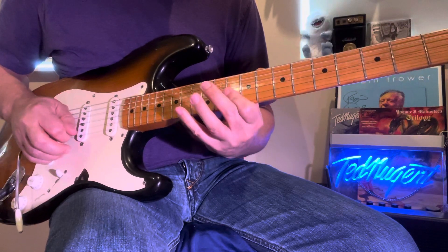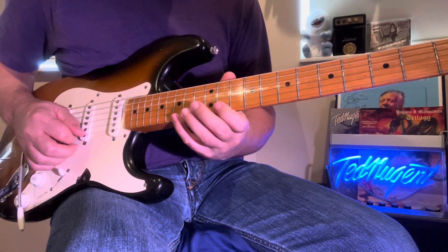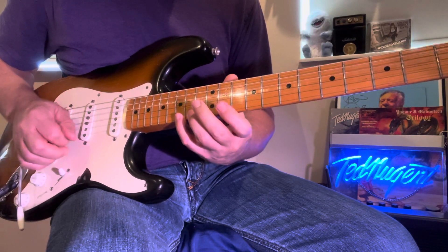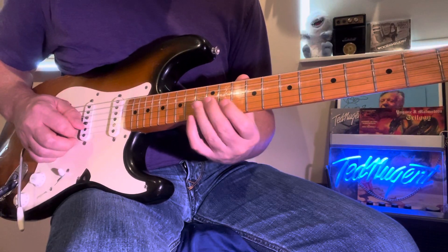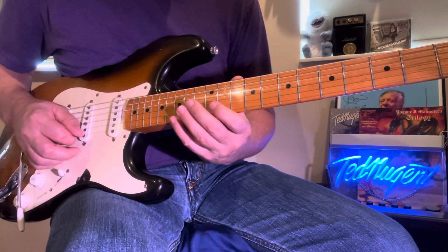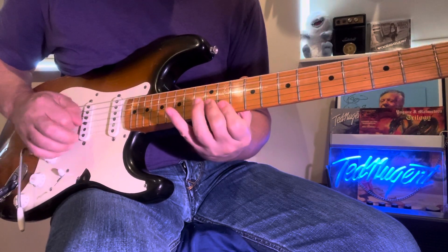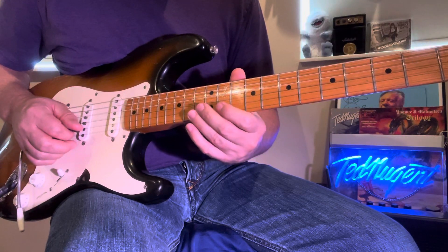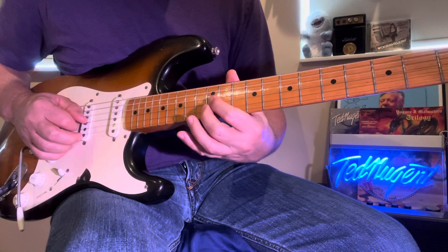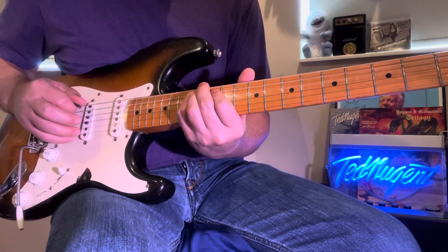And then you come to the G — you can put that together or just play it as a separate lick. So G, E flat, and then B and F — it's kind of making this little chord here. It's kind of like an augmented actually. So G, E flat, B, and that's an E flat again, and then a B, and then a G.